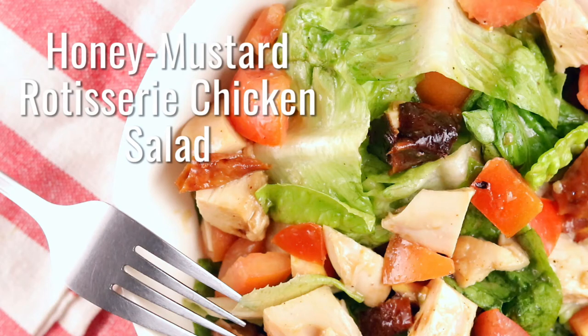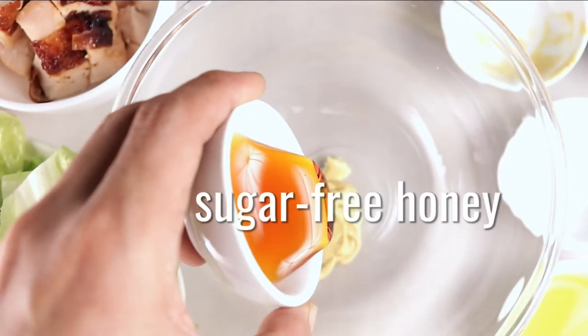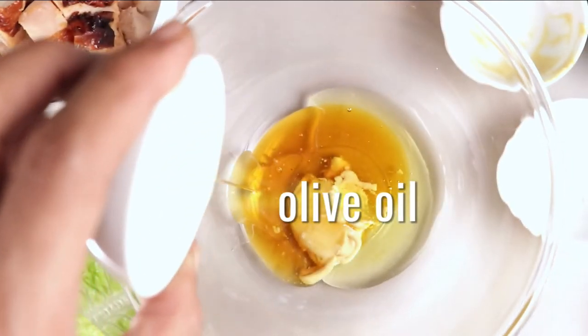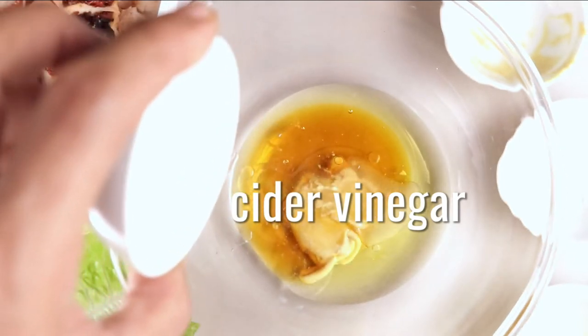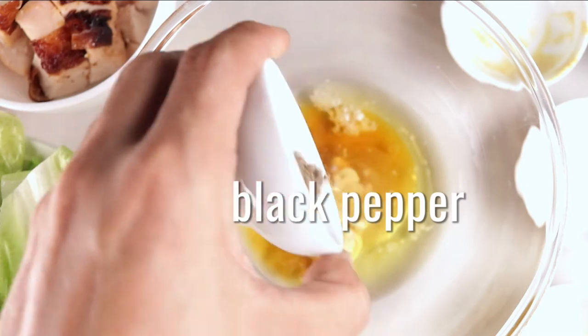Honey Mustard Rotisserie Chicken Salad. For the dressing we need: 2 tablespoons Dijon mustard, 1 teaspoon sugar-free honey, 1 tablespoon olive oil, 1 teaspoon cider vinegar, a pinch of salt, and a pinch of black pepper.